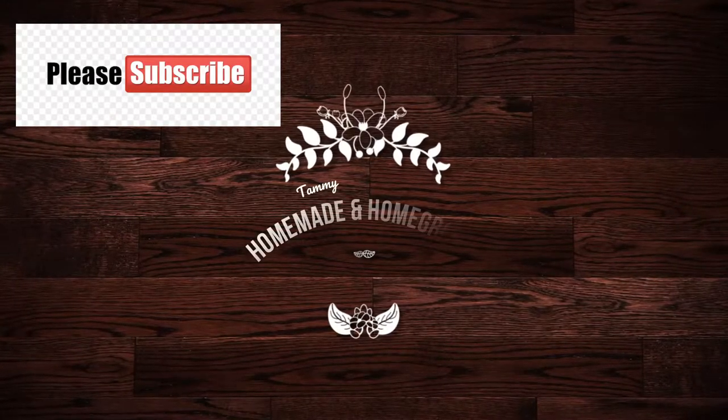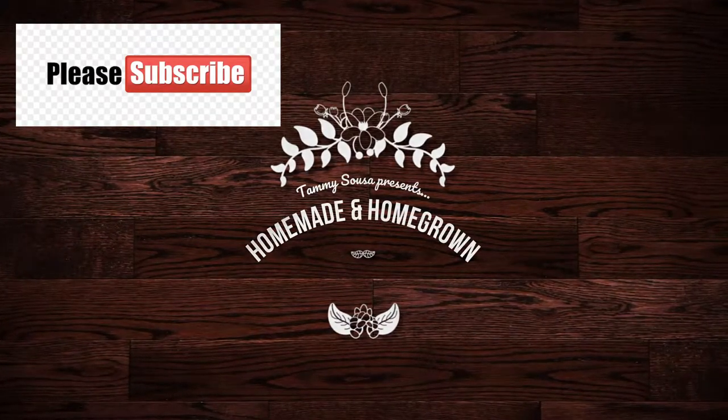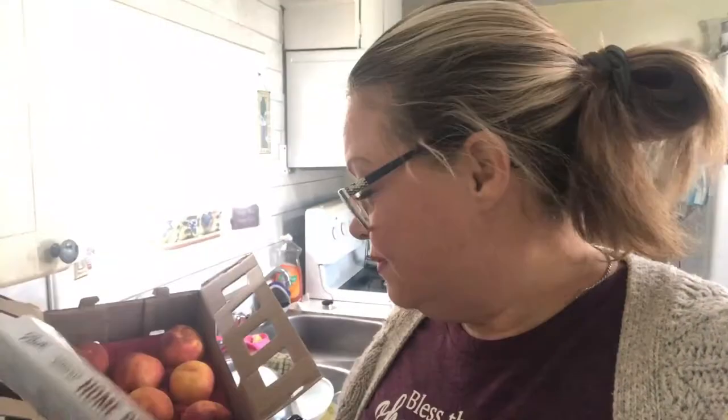Hi everybody, welcome back to Homemade and Homegrown. This is Tammy, for those of you who don't know me. I'm going to be playing with peaches today, so we're in the kitchen. We're going to do peaches in simple syrup today. I'm really going to try to do the best I can with handling the camera as well as doing this project — my tripod broke so I'm not going to be completely hands-free.